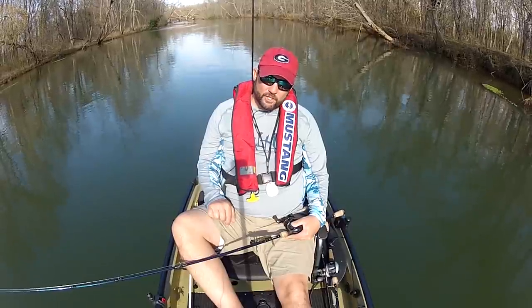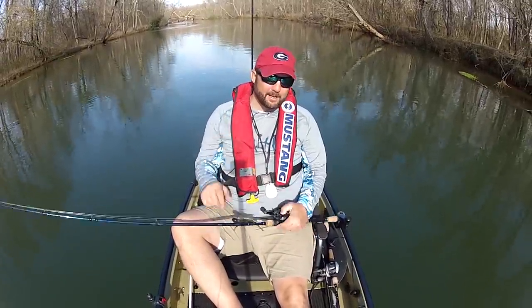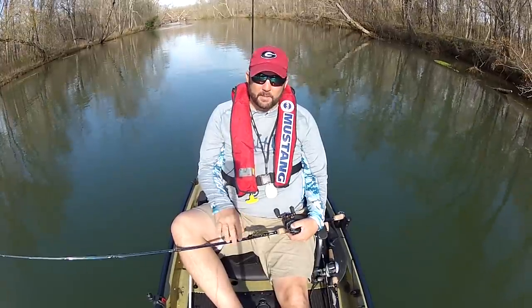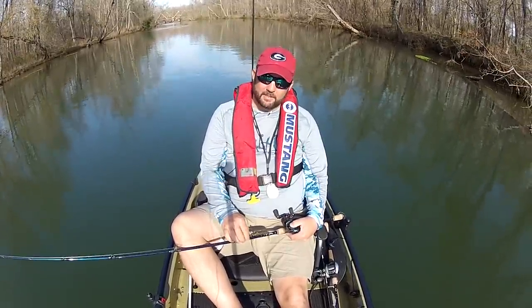Hey guys, I want to do a real quick shout out to Salt Life — the apparel company that makes those little decals and everything else. Well, they have a new YouTube channel and they asked me to help them out a little bit with it, so go check them out. I've got the link down in the description.